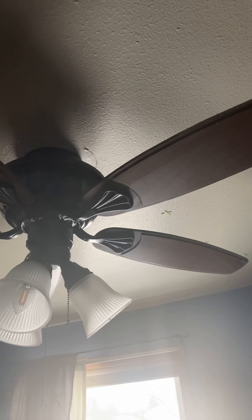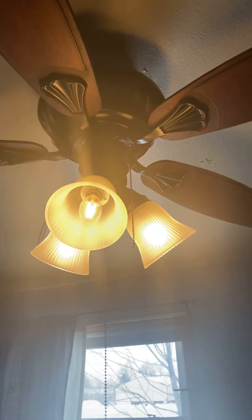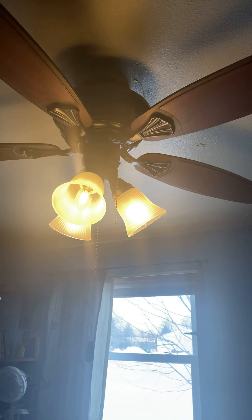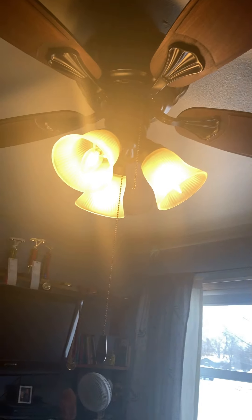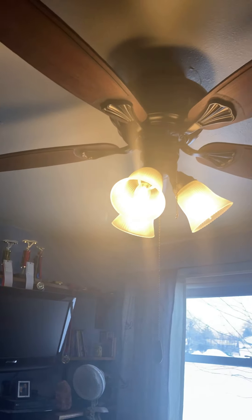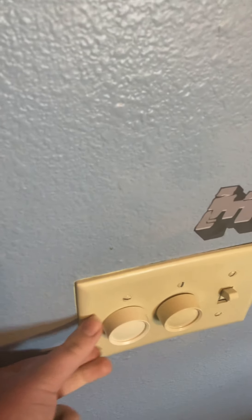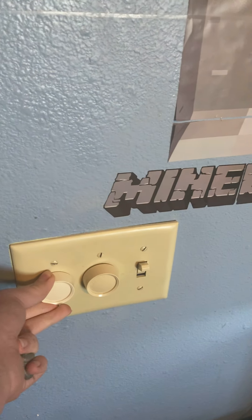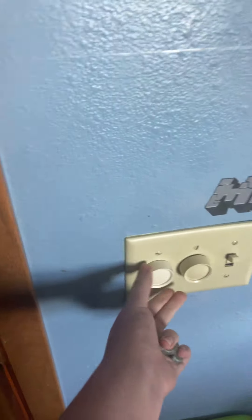You have the light here. This is also a dimmable light — see how it gets brighter? This is like the bright spot. And there's a controller for this too. See, it gets dimmer. Then you turn it clockwise to get it bright again.